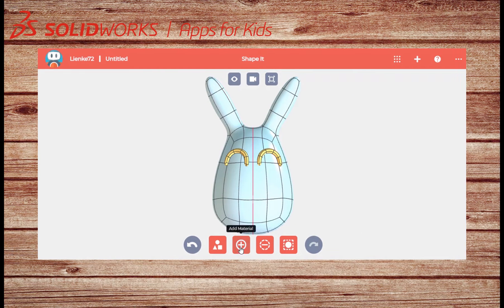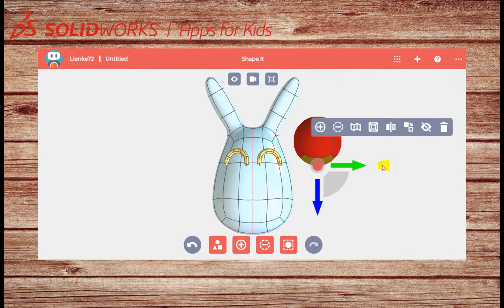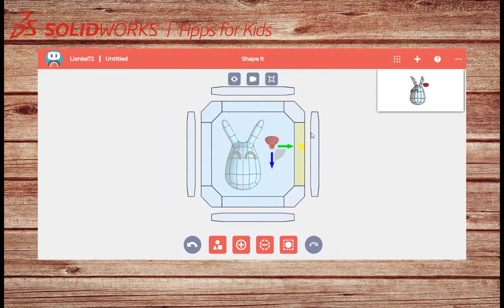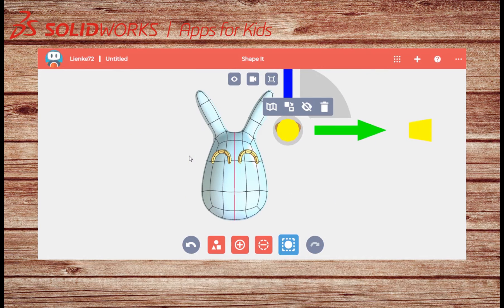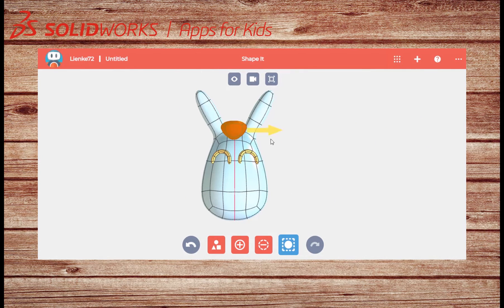To make the nose I will add a blob of material on the side. I will shrink the bottom face and push it up. Now I can size and position the nose.